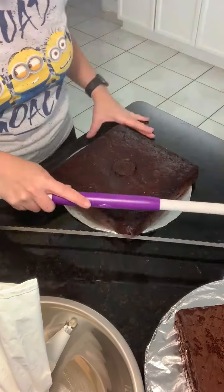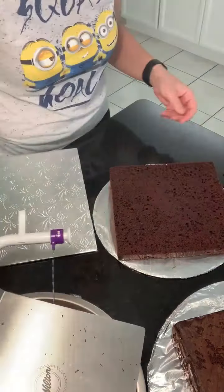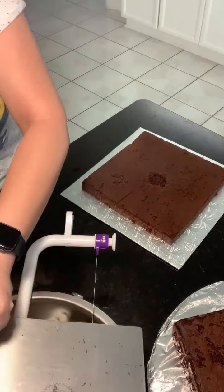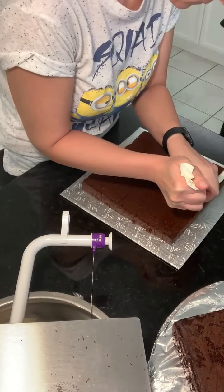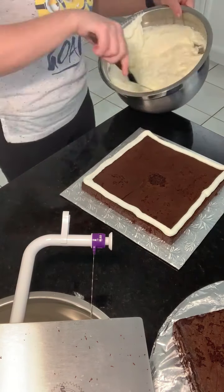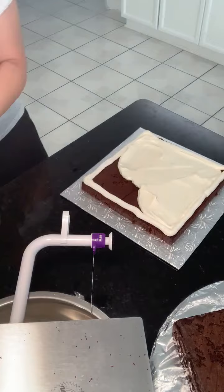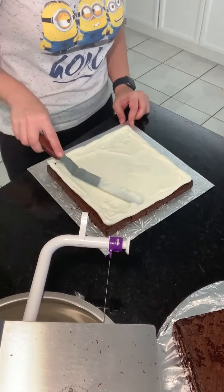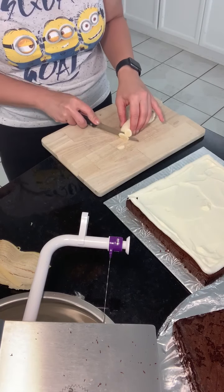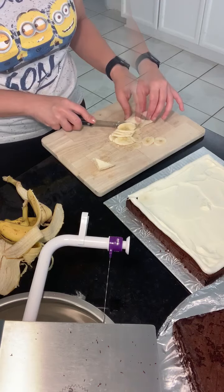Another tip: on the bottom layer of the cake before you put it on the board, add a little bit of cream or frosting so that it actually sticks in place. Depending on what type of filling you have, it's always a good idea to have a little border of frosting to keep everything in place. Here I'm doing three layers — the first two covered in cream filling with slices of banana, and the next layer will have cream filling with crushed walnuts.